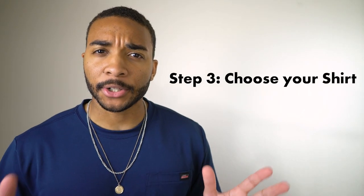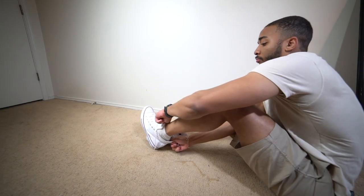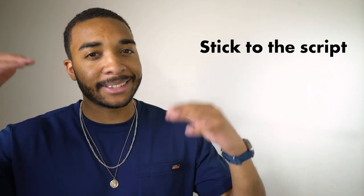Step three: time to choose a shirt. If your pants are baggy, your shirt should be as well. There are some exceptions and most of the time you can probably pull it off if you go with a tight shirt and baggy jeans — women's fashion actually does it a lot and they do it really well — but if you want to play it safe and make your life a little bit easier, just stick to the script. And the same thing goes if you went with skinnies or slim fits: keep them skinny or slim fit.